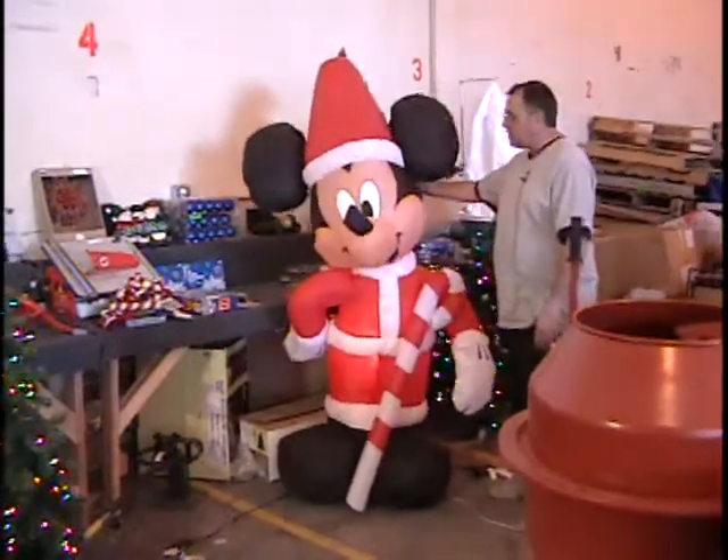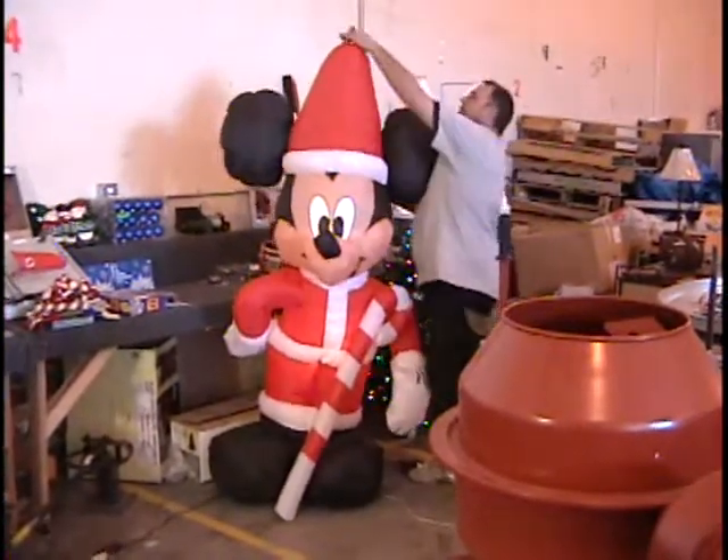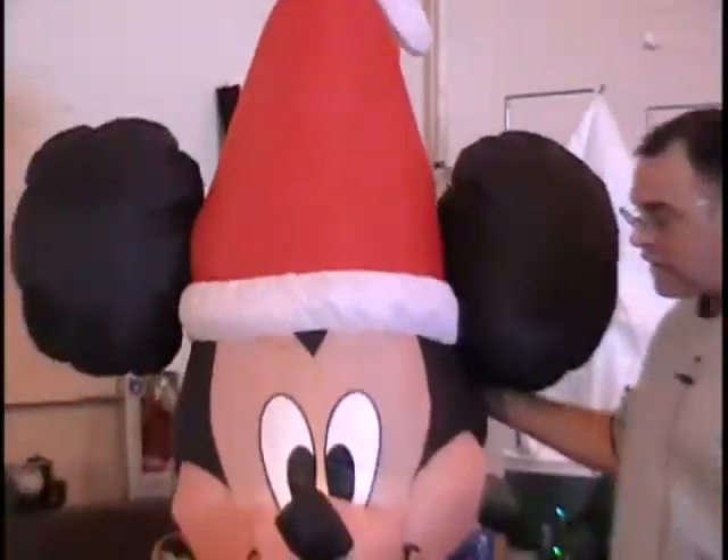The next item is a six foot tall inflatable Mickey Mouse. He's dressed like Santa with a candy cane. This one has a leak in the hat so we tied a knot in it — you can take a needle and thread and stitch it up. These retail for $50.